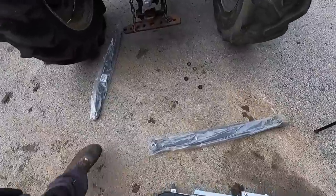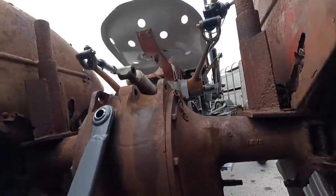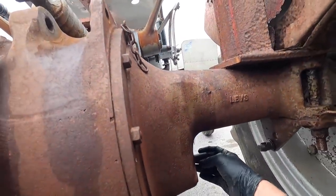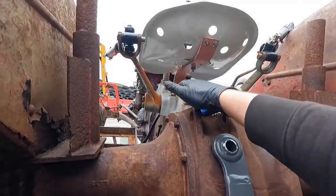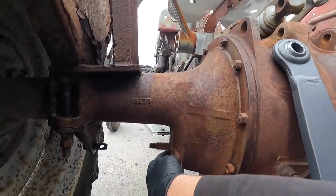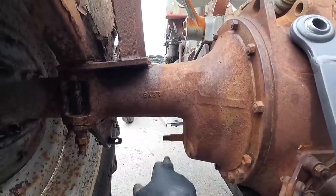Here are our two new arms, ready to rock. Some of you might ask about changing these pins — they're not badly worn, they're okay. You'd have to take off a cover to change them, but there's next to no wear on them, so I'm happy enough with the state they're in.